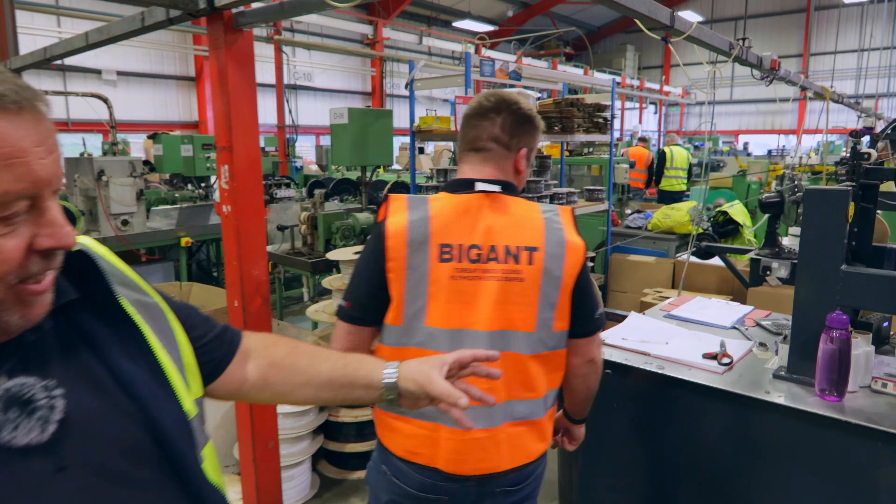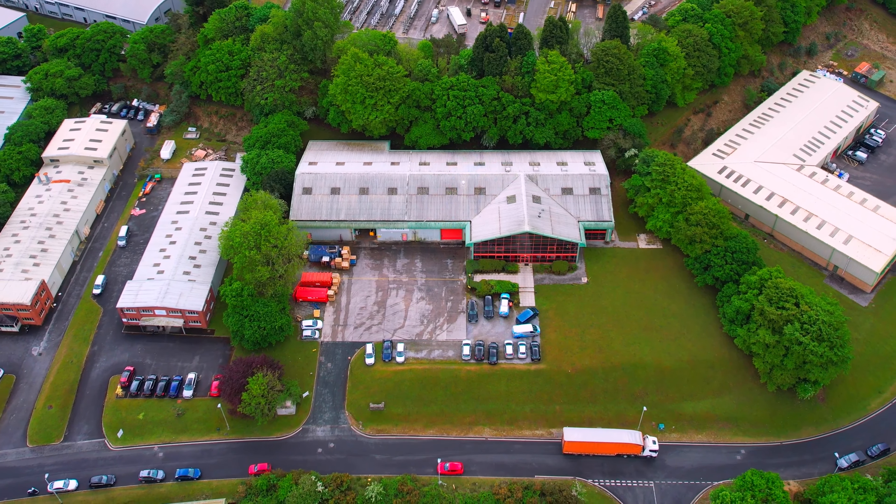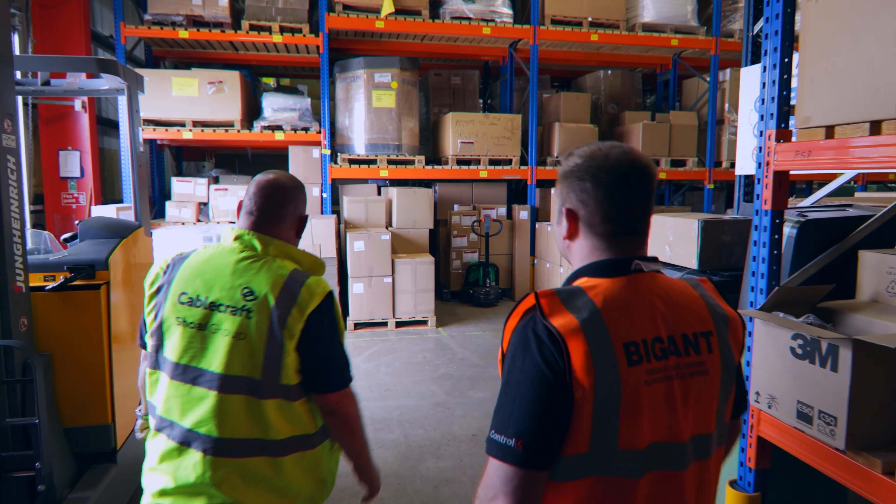We've got the braid here. Fiona operates the braid. Whatever length the customer wants, we put it onto reels, label up, batch it all up and send it away. It's quite a big runner for us — we use tons of braid. Let's go see the warehouse.